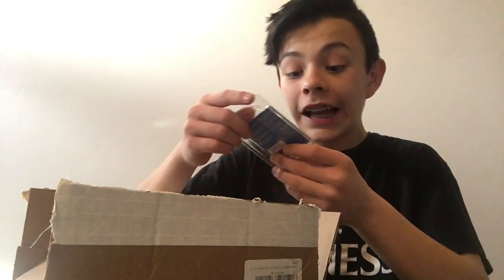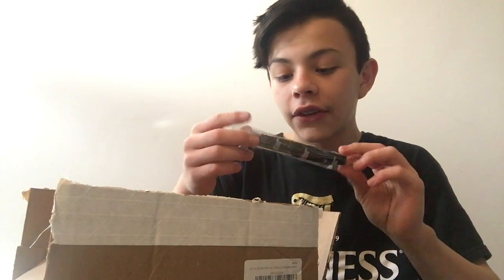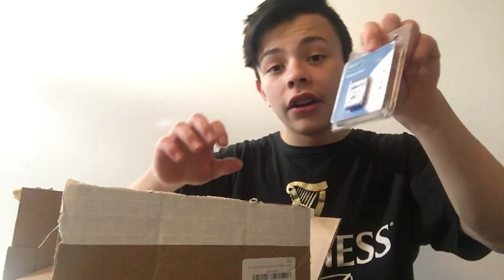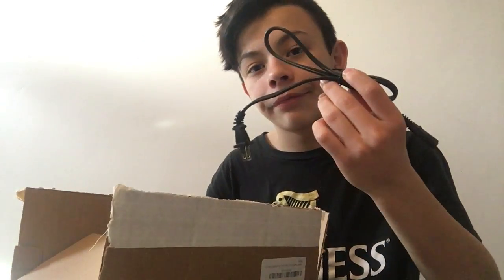We got an SD card — 16 gigabytes, you already know. We got this pen — I don't even know what half of this stuff is. I just bought something I felt like I needed to buy. We got another SD card. We got this cleaning thingy. And last but not least, we have our charger.